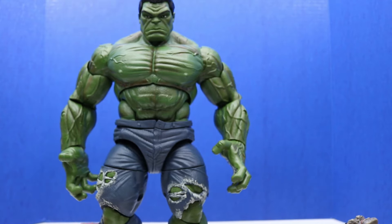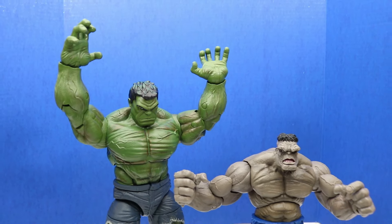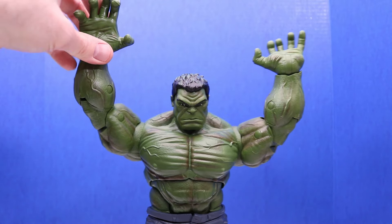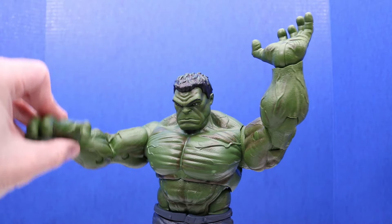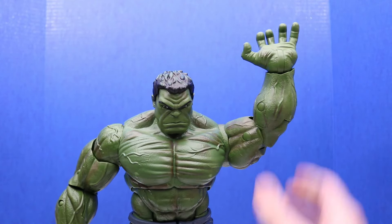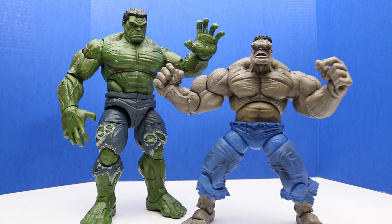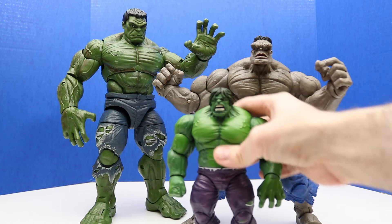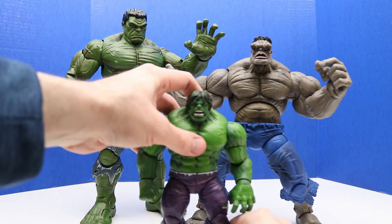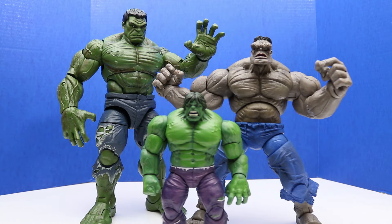So again, this is our Marvel Legends Hulk, and right now we have both of these Hulk figures in a bit of an action pose. I'll quickly mention that when the arm is down it just goes down and doesn't really want to stay up too well unless it's up above his head, while the left one seems to be a little better at staying up. I'll put a smaller Hulk figure right in front here — this is more of a typical Hulk figure size, maybe a little bit taller, but that just goes to show how big these two Hulk figures really are.